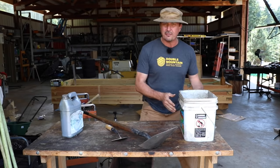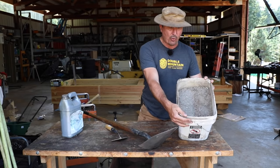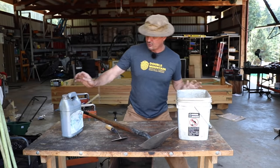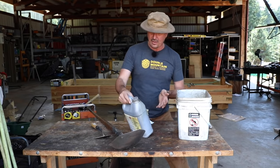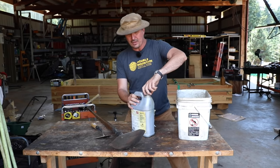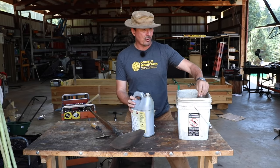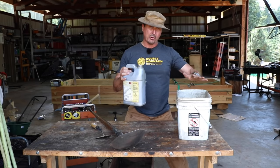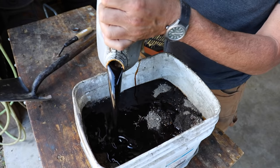So you take a five-gallon bucket, or anything that you have, and you fill it up with sand. I've got just some coarse sand that we got down at the local river. And then if you change your own oil, make sure you save the engine oil in whatever containers you have. I keep bar oil containers and stuff, so when I change the oil on my rigs I save that. You're going to take about a gallon of this per five gallons and pour that oil right over top of that sand.